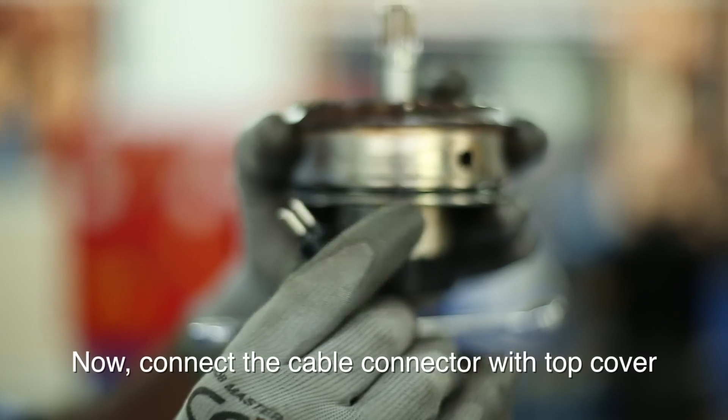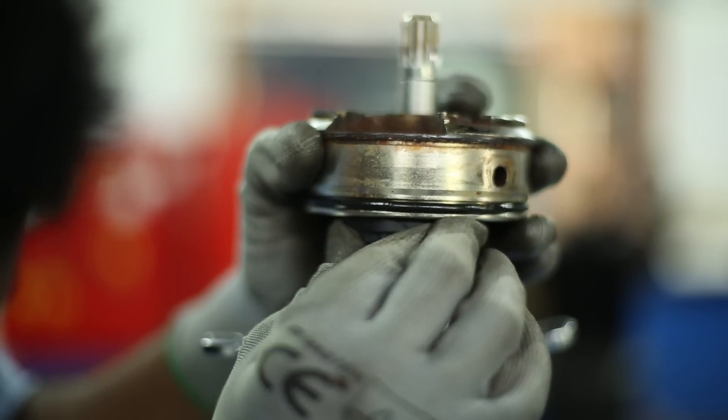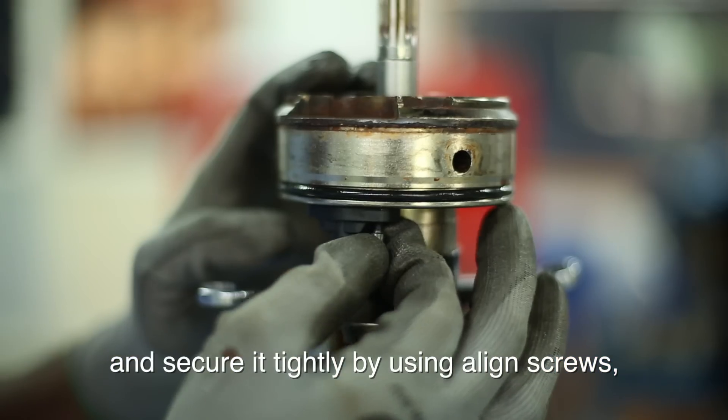Now connect the cable connector with top cover and secure it tightly by using allen screws.